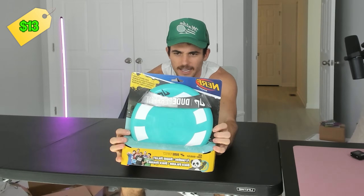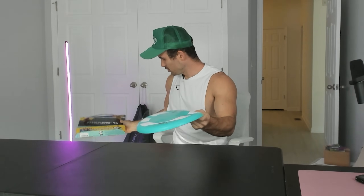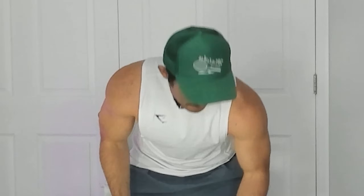We got a Nerf Frisbee — it's a Dude Perfect collab. Dude Perfect came out with a Nerf collab and it's an easy grip. From initial squeeze, this saucer, this bad boy, it feels pretty comfortable to the hand. I'll throw it against this pad — it's a pillow board for my bedroom that I don't know how to put up. Not bad.